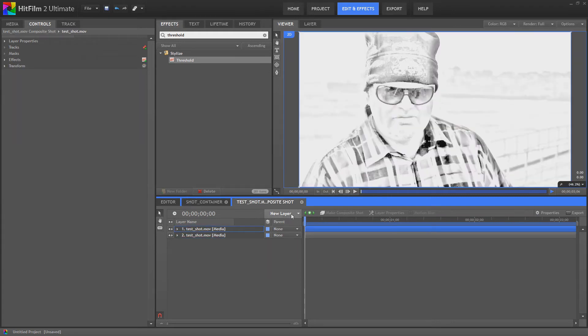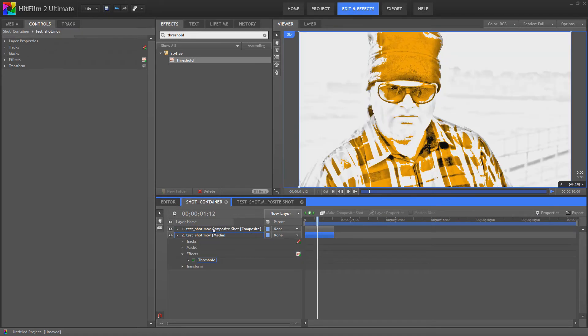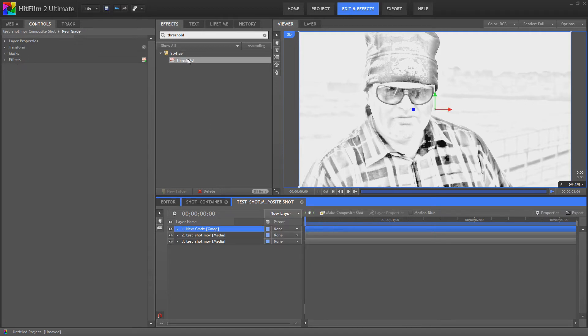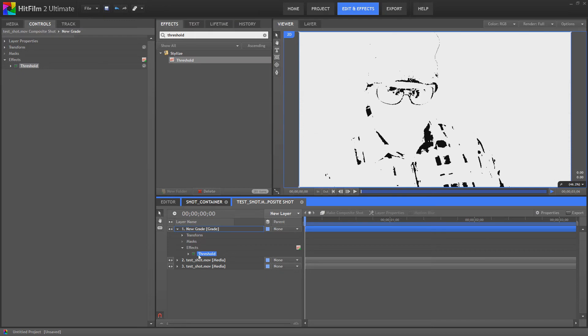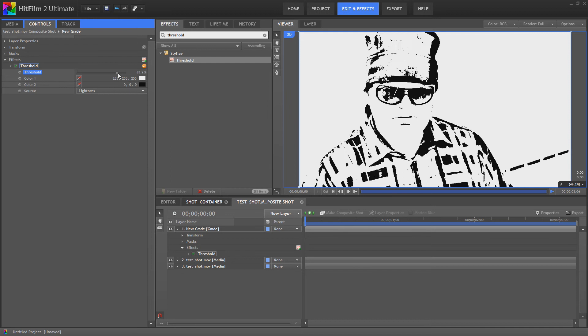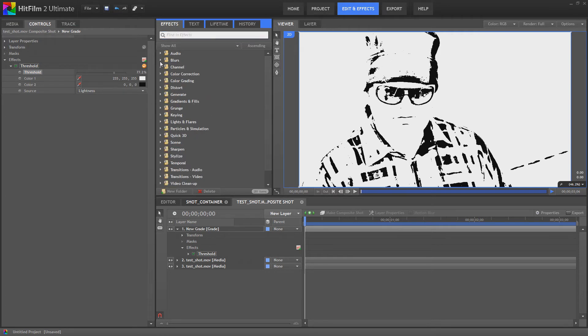But what we're going to do is come back into the test shot composite we created earlier from the original duplicate, and we're going to create a new grade layer. In this grade layer we're going to add — I think we'll go for fresh old again — to turn that into heavy blacks. And then we're going to go for one of my favorites that a lot of people write off because they wouldn't think of using it for a layer effect.